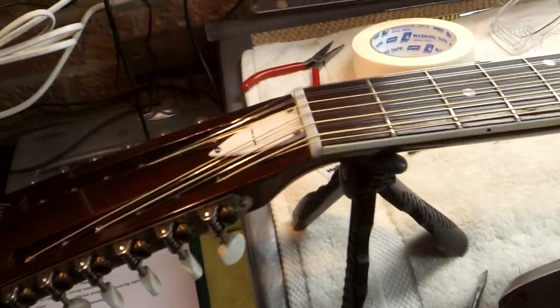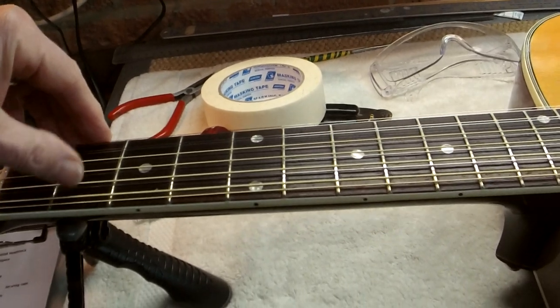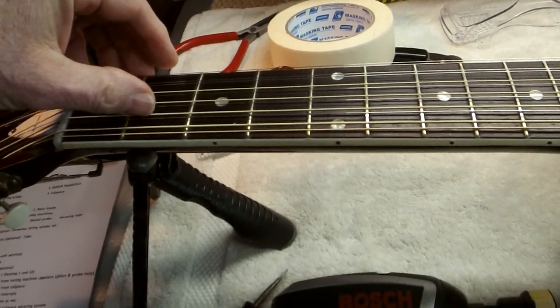There have been some disasters with tailpieces in the past — not by me, but I have read of them. Then you're ready to commence the restringing. I prefer to string from the outside courses inwards, so I'd go 11, 2, 10, 3, etc. — that's up to you.